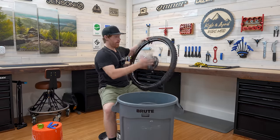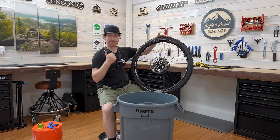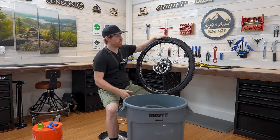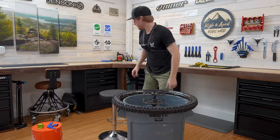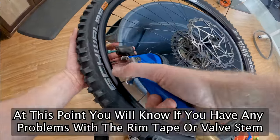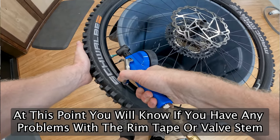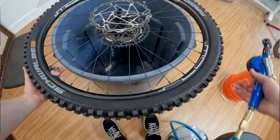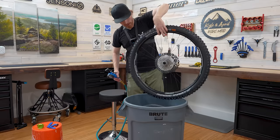We have a fully Cushcored wheel — it's got Cushcore XC. I did put the tire on correctly. There's no sealant in here currently, so now I'm going to grab my air compressor with the valve core out and inflate the tire just to see if everything's okay. Fully beaded and Cushcored tire. It's not leaking air.